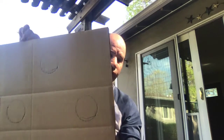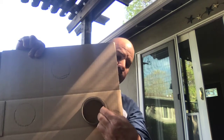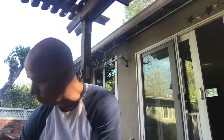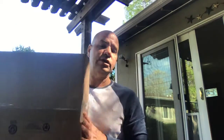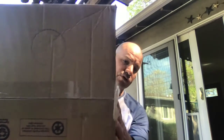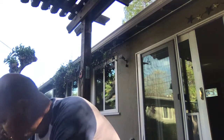I drew four circles by tracing them on the box. I also took a box that is already ready to be used and drew circles on the top of that box too. When you tape them together it looks like this.